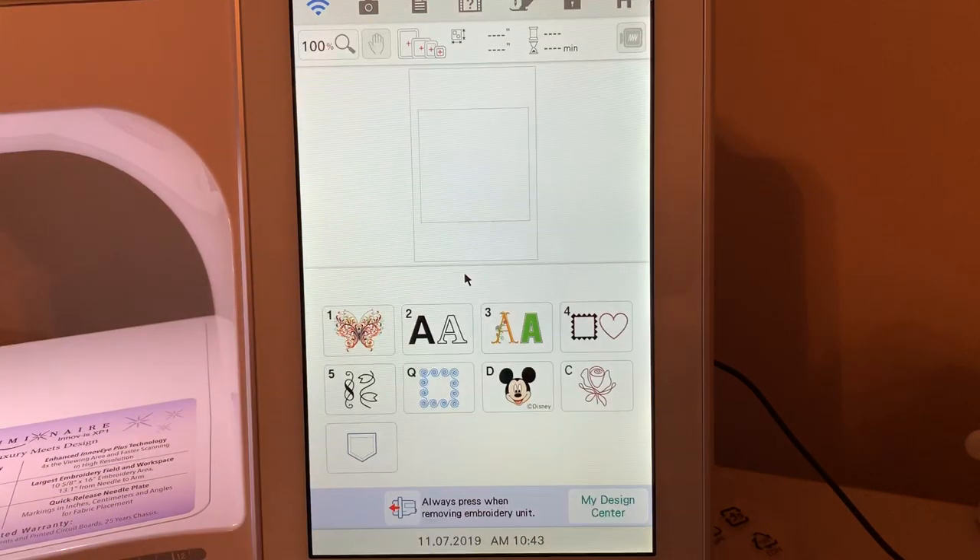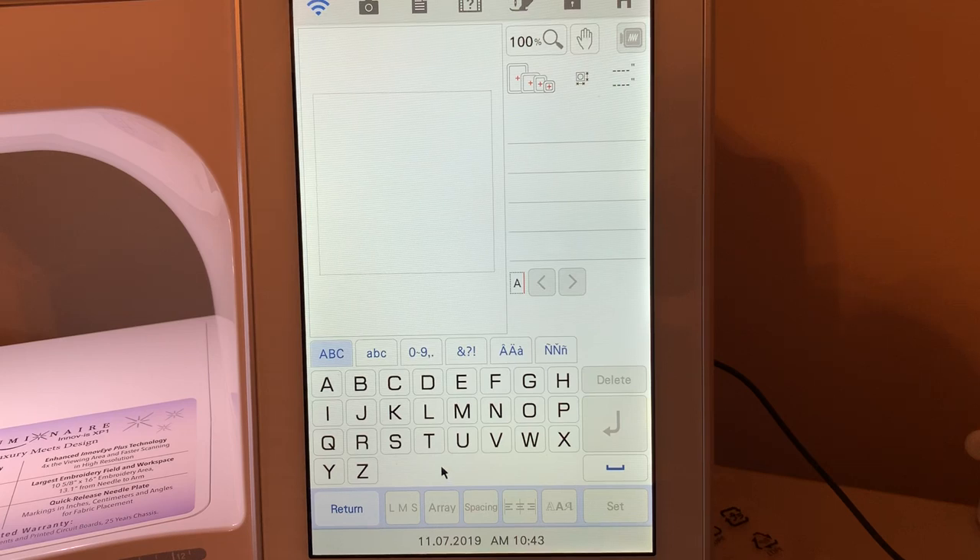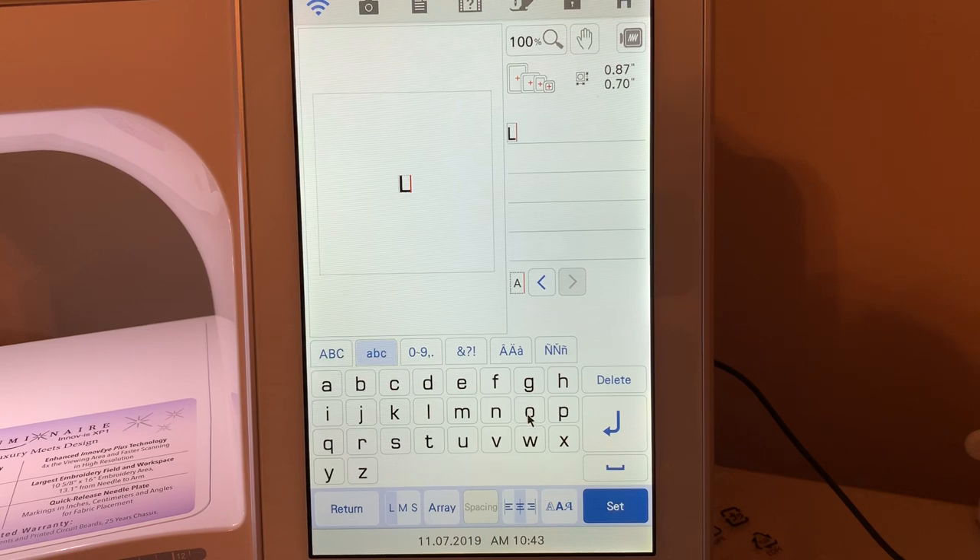We're going to go into embroidery. You'll notice I have my mouse attached — I'm going to use my mouse because it keeps my hands away from the screen so you can see things. We're going to go back and work with fonts some more. The first thing we're going to do is select a font. I chose number two and I want to type the word LOVE in upper and lowercase letters, so I'll type L-O-V-E and choose set.